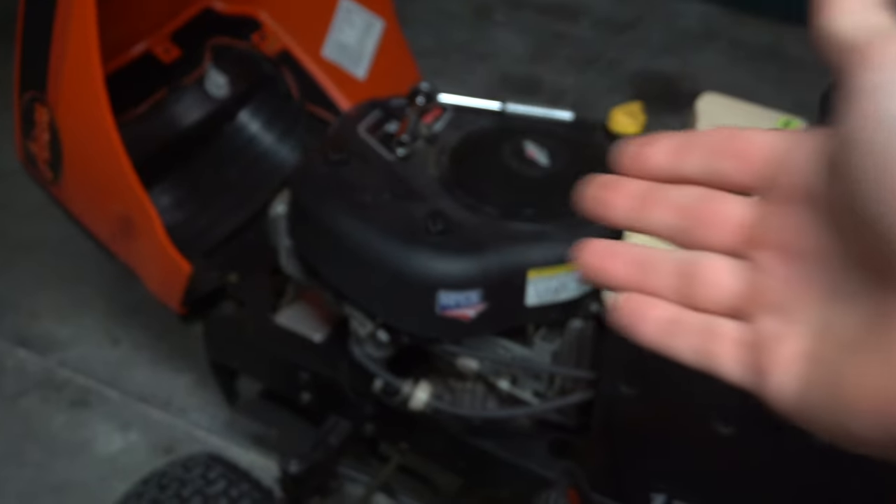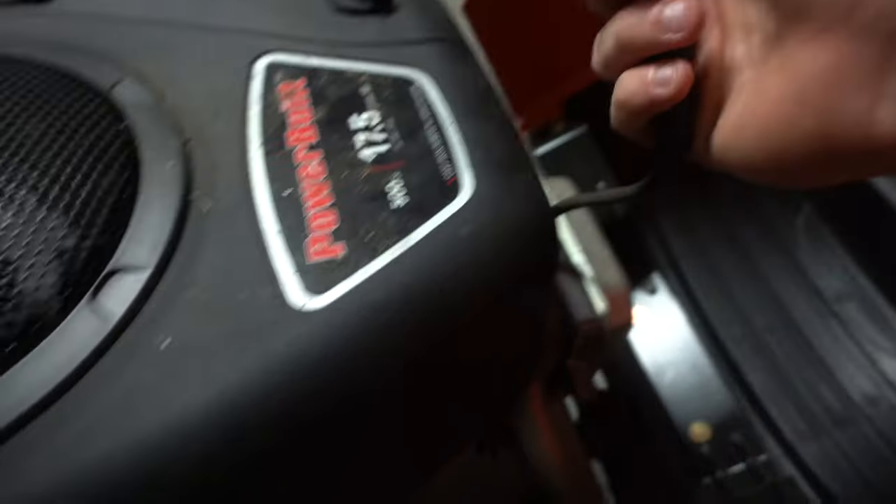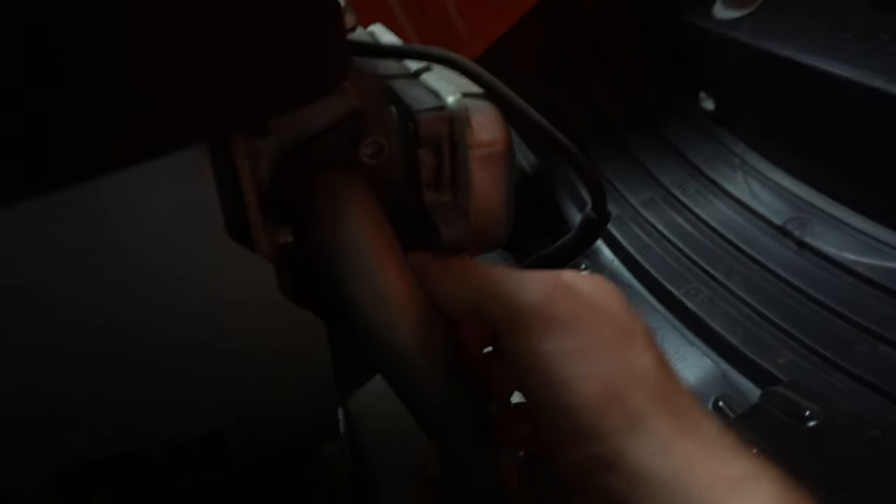As you can see, sparks are flying — so we're getting spark. Now we've got to see if we're getting gas. Before we do that, we're going to reinstall the spark plug. Take that spark plug, pop it out of the boot, and thread it into the spark plug hole. Start threading it in by hand because you do not want to strip that aluminum. Get it in nice and snug by hand, then come in with your socket and do the finishing quarter turn, and put your boot back on. So we know it's not spark.